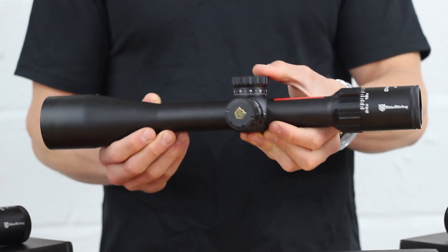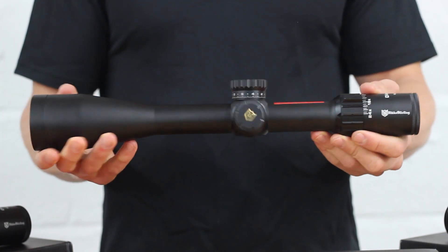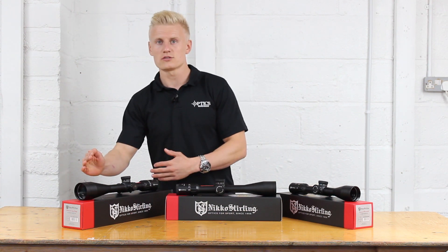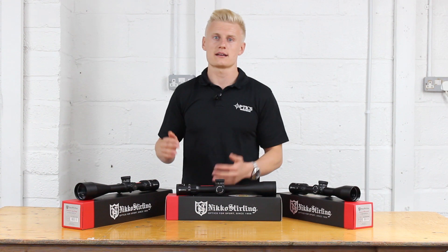The Nikko Sterling Diamond Long Ranges are split into three magnifications: we have the 4-16x50, the 6-24x50, and the 10-40x56, which is brand new to September 2017.